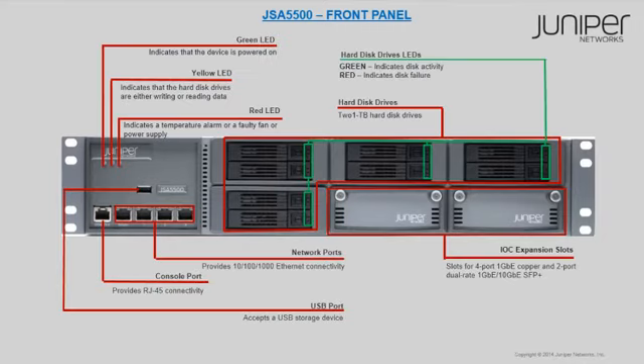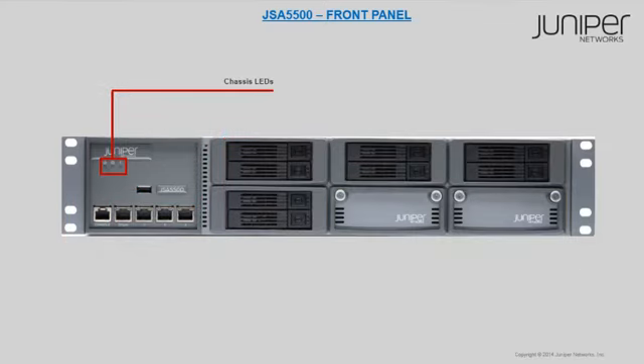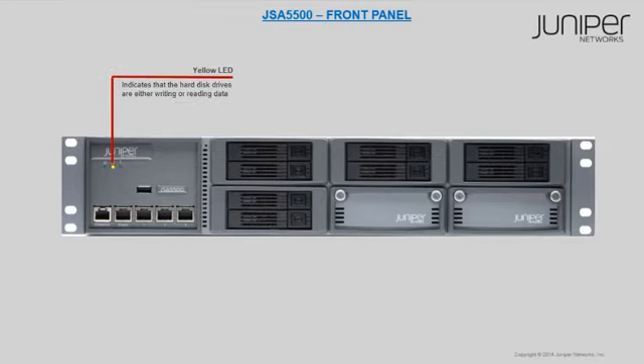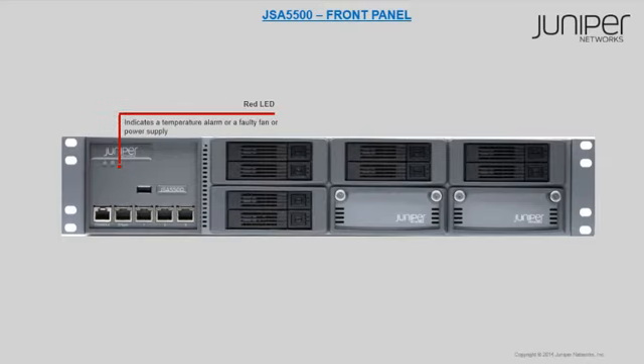Let's discuss each component briefly and start with the chassis LEDs. A green LED indicates that the appliance is powered on. A yellow LED indicates that the hard disks are either writing or reading data. A red LED indicates a temperature alarm or a faulty fan or power supply.